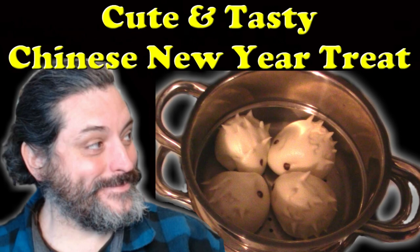Happy Chinese New Year everybody! That's right, it is Year of the Dog. It's gonna be a good Chinese New Year, and to celebrate I'm eating these mystery — I don't even know what these things are — like steam buns that I got at the Chinese supermarket. I pretty much purchased them purely on cuteness, but they ended up tasting pretty good.